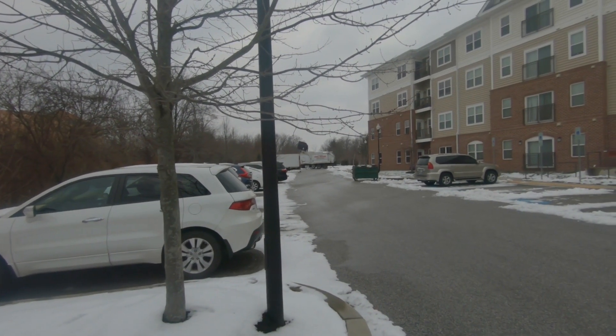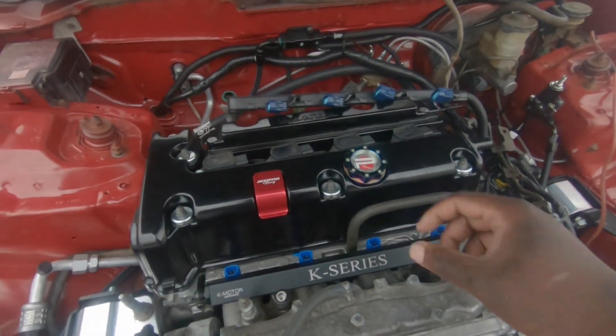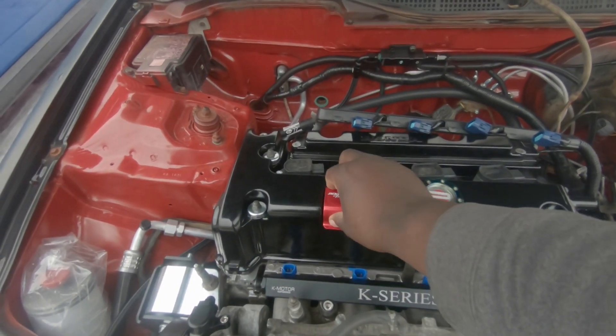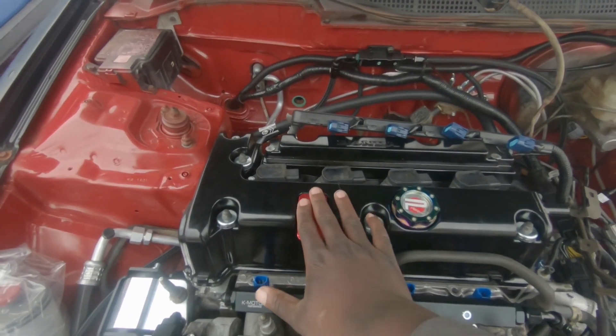Anyways, I'm gonna go ahead and get this oil cap changed out at some point - I may pretty these up - but for now I just need some sort of... just go down further. Hey, look there you go, now it's flush.